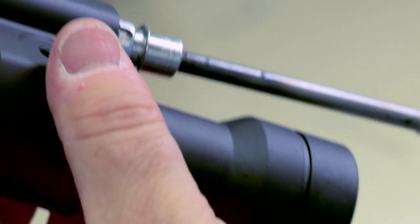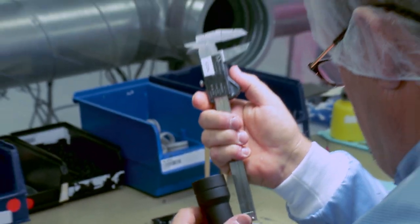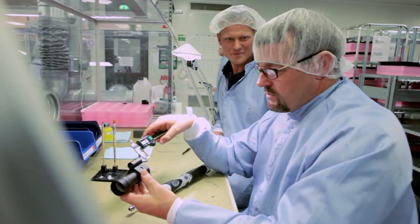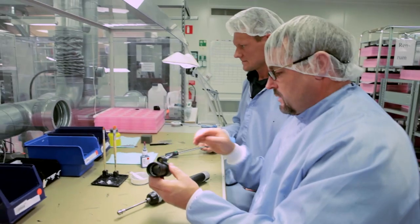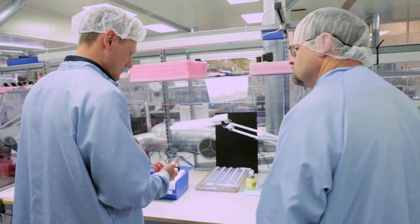We take the Loctite 480 glue, apply it, and tighten it. Then we check it with the micrometer — two hundredths, spot on. So this is ready for the next step.